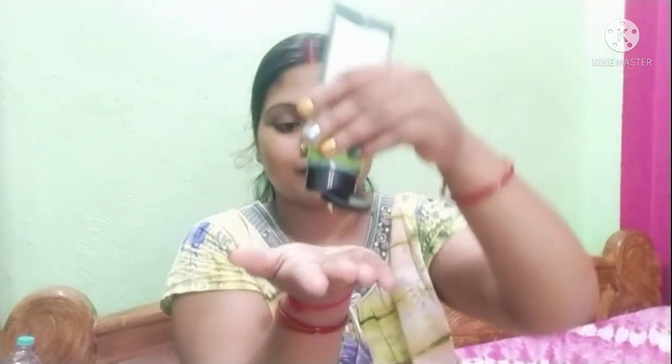I start my makeup with skincare. First, I use a toner — I use Biotica Cucumber Toner. I apply this on my face and neck. After that, I am using Wow Skin Science Green Tea Moisturizer, which is very lightweight.